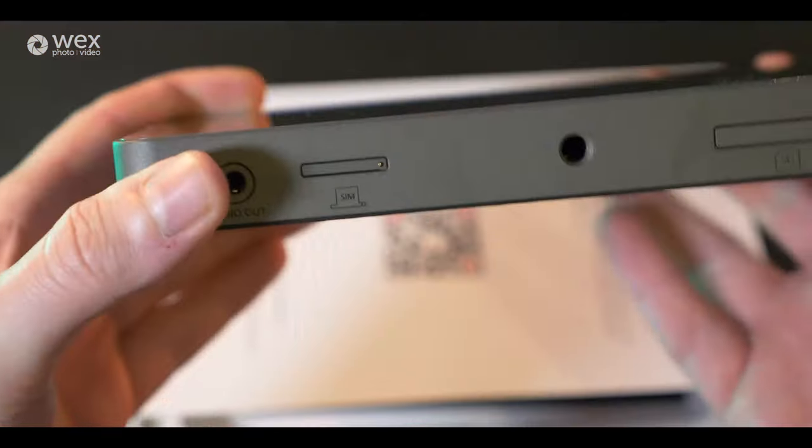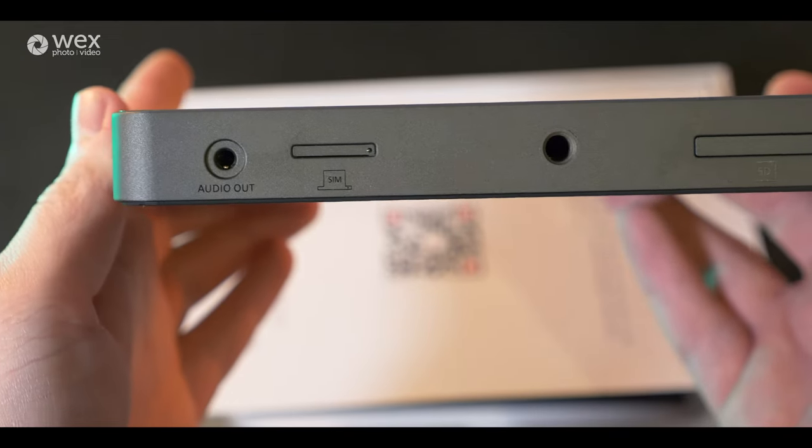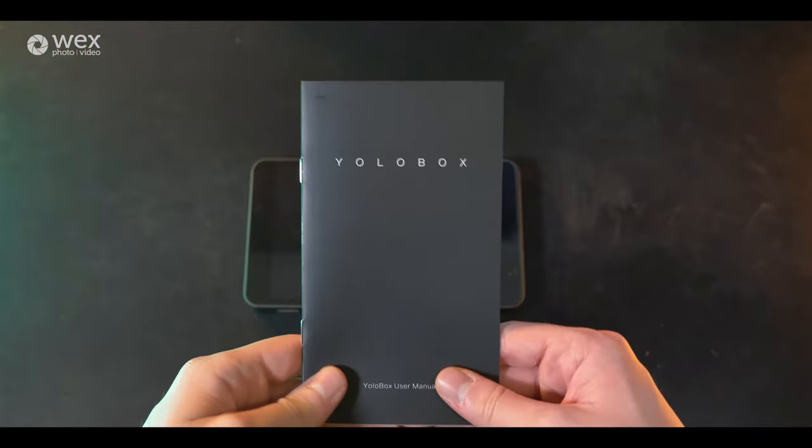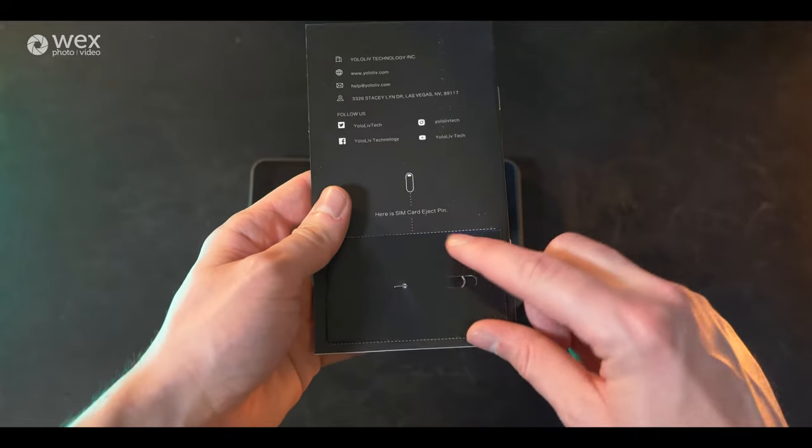Looking at the bottom of the YoloBox, we have an audio out for monitoring your audio overall when setting up audio levels or monitoring during your live stream or recording. You also have a SIM card drawer — it comes with the little pin, which is on the back of the manual book that comes in the box.